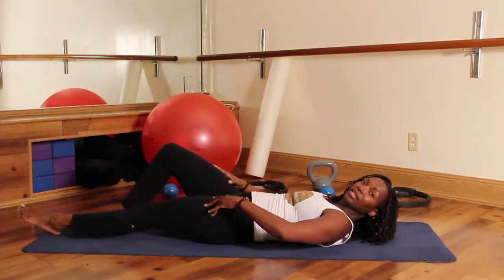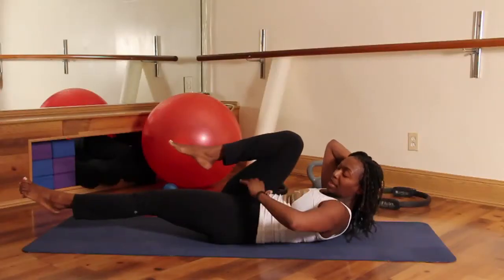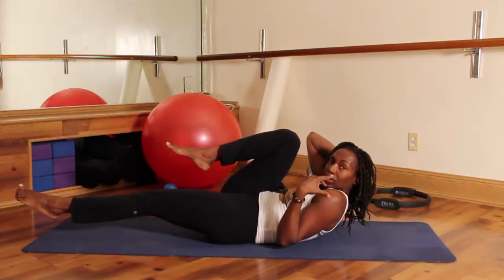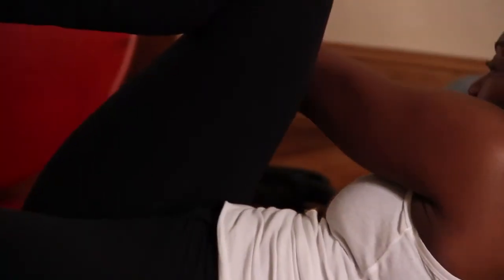Lowering your left leg, I want you to bring your right knee into your chest. Take your right hand, take your head in your right hand. Belly scoops in nice and tight, shoulder blades are up. But notice, as my shoulders are up, my shoulders aren't hunching up by my ears. Roll those shoulder blades down your back. Take your left hand, reach it on the outside of that right thigh.